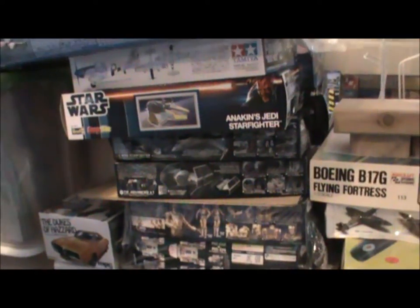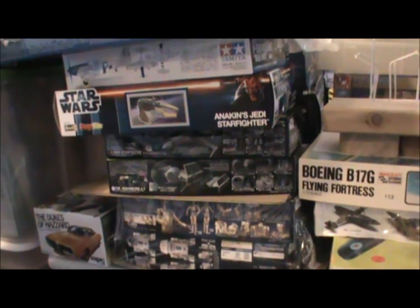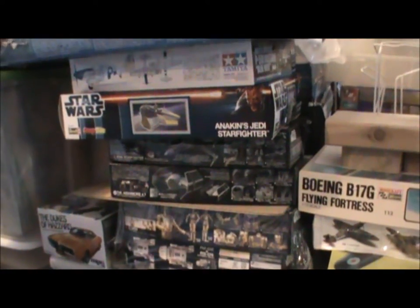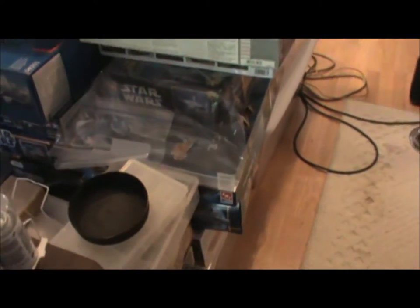I got that at Walmart down in Oregon by my mom's house and I think I paid $12 for it. I also have the big — I got like a Battlestar or something over there. I got the Millennium Falcon, one of the Snap Tights, right there. And I just picked up this Lost in Space Jupiter 2 off of eBay and another Star Wars, so I got all my Star Wars kits up there.